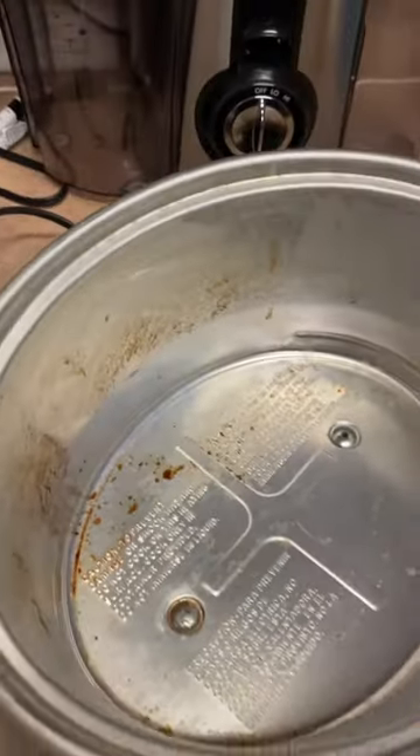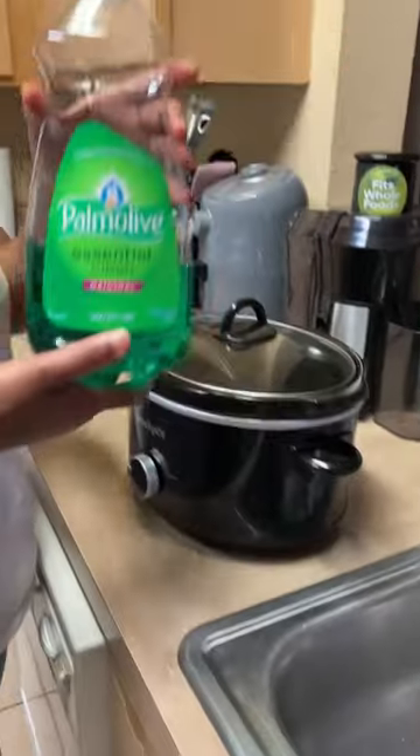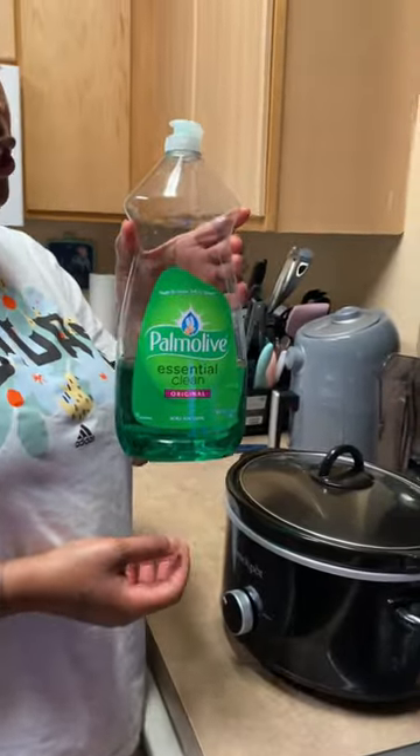Let's see if we can clean it, you guys. Y'all see these smudges on the side? It's really dirty, y'all. And so you guys, I'm going to use Palmolive dish detergent.